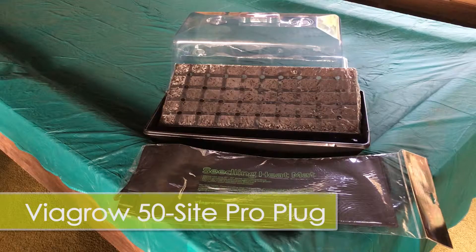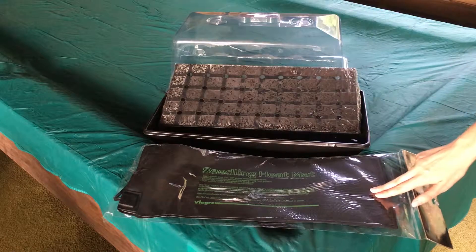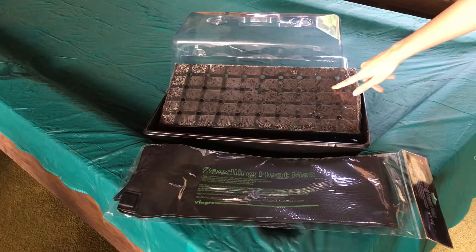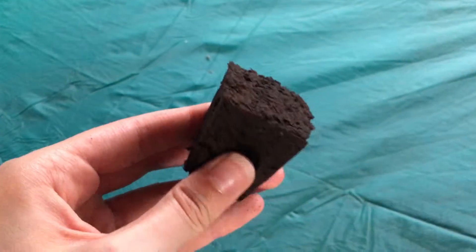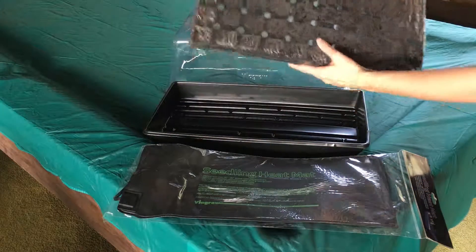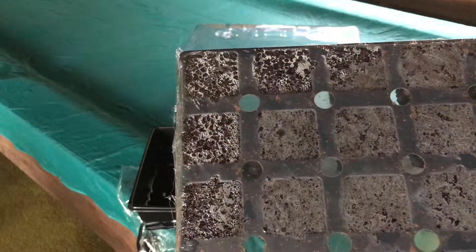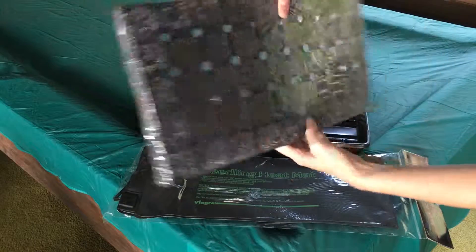This is the Viagro 50-site ProPlugs with tray, insert, tall dome, and a heat mat. It has soil already included, made from natural peat moss and other organic materials. The soil is already pretty damp and as you can see there's condensation happening. The plugs are spaced about 2 inches apart and the back side has holes on the bottom for drainage.